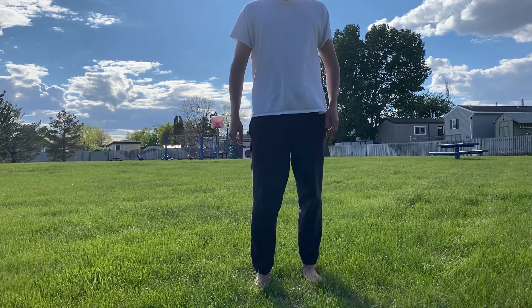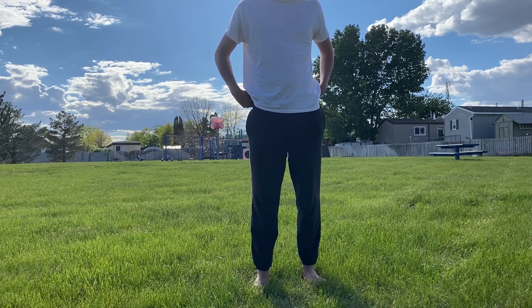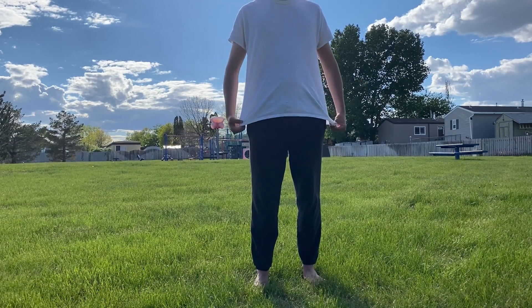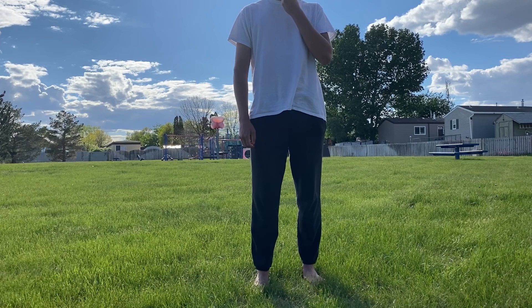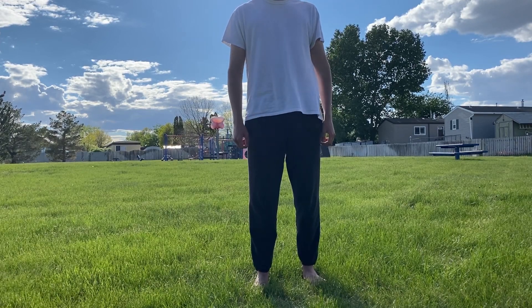Hello guys, what is going on — it's Graham and I'm back with another video. Today I'm going to be going over a few exercises and stretches you guys can do to promote longevity and just get yourself more flexible.